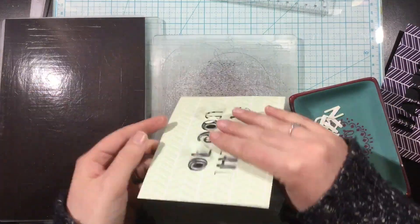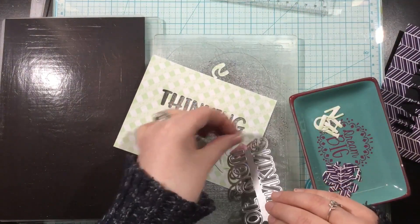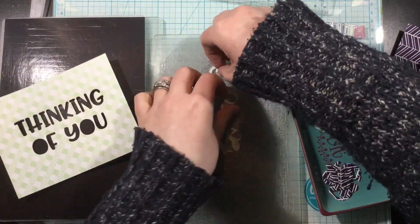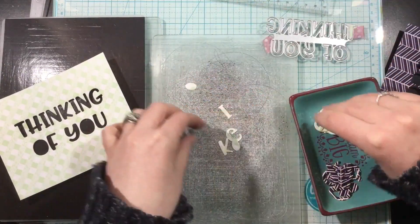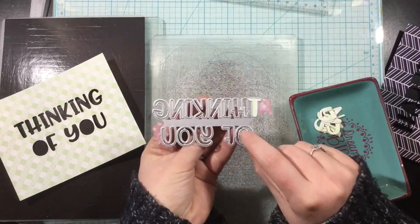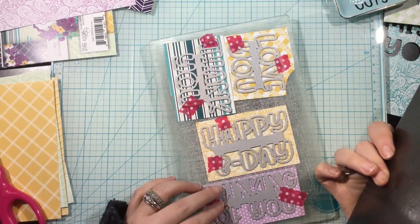I had a couple of ideas of how to finish off these cards. You could make them like little windows — if you die cut the word right into the front of your card, you could have it peeking into the inside for a fun window effect. You could also make a shaker card out of this. As I was die cutting, I was saving every little bit including the insides of the letters because I wasn't exactly sure what I was going to do.